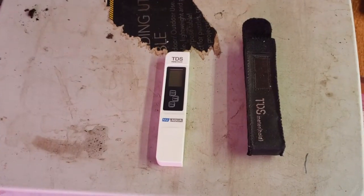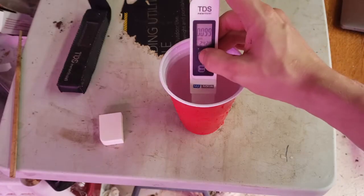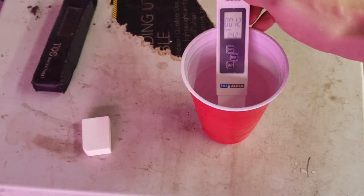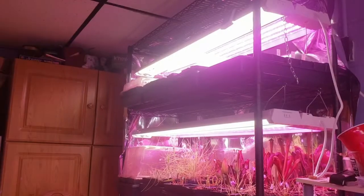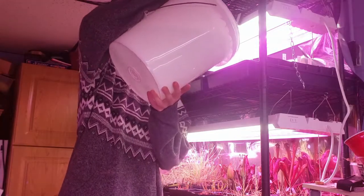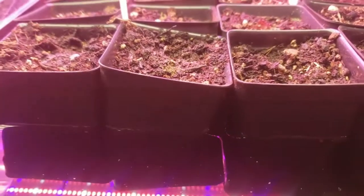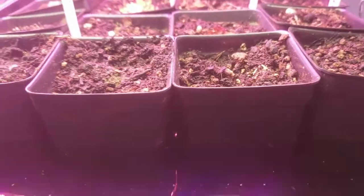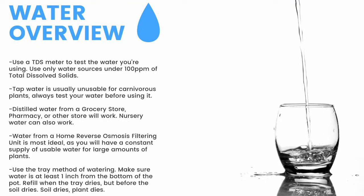Next up, water. First thing you need is a TDS meter like this — it measures the total dissolved solids in your water. You need water with under 100 parts per million of total dissolved solids for carnivorous plants. Here you can see my tap water comes in at around 100 parts per million. My reverse osmosis filtered water clocks in at 12 parts per million. To water, I use the tray method, watering from the bottom of the pot. I fill these trays one to two inches up the pot and refill the trays once they dry, but before the medium dries. Make sure to have a TDS meter and only use water under 100 parts per million. Tap water is usually unusable, so make sure to test it before use.